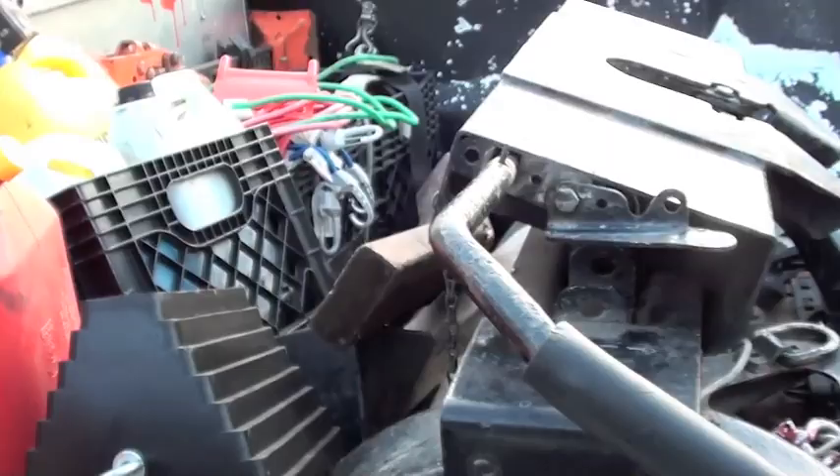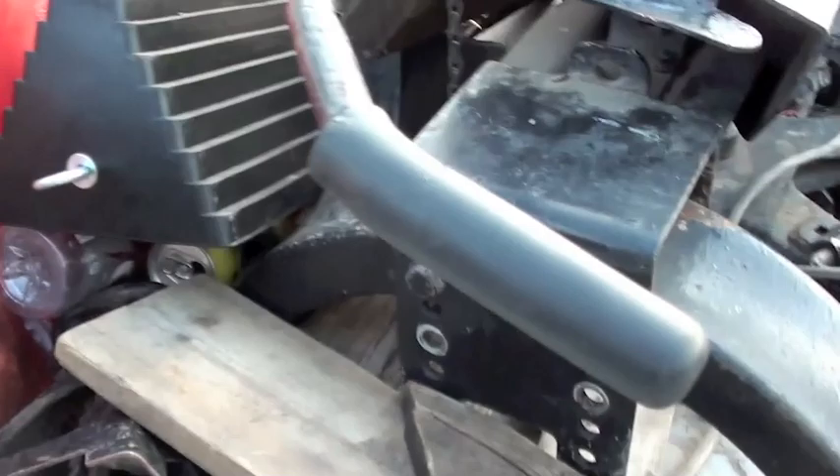This is a 16,000 pound rated hitch — it's fully adjustable too, which is nice. I've actually adjusted it for better height positioning, and that height is pretty much perfect for what I need it for.